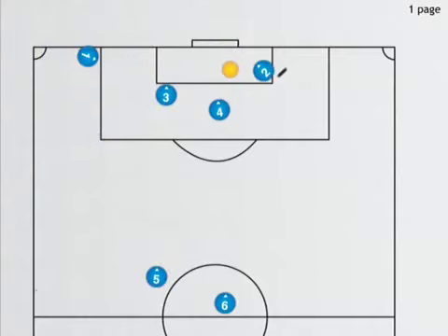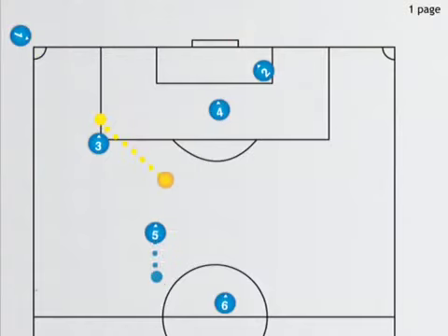In case that original pass misses number three, number five can come get it and boot it towards the goal. Number six is pinching back in case the defense takes the ball. That's our drill for corner kicks.